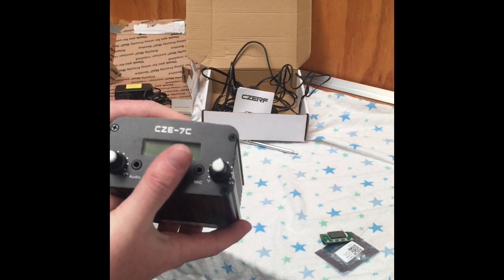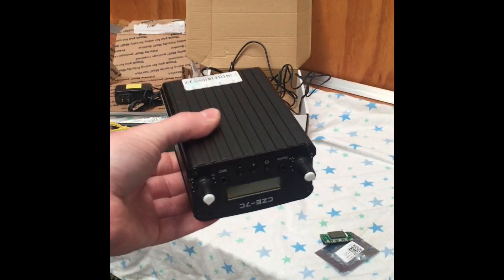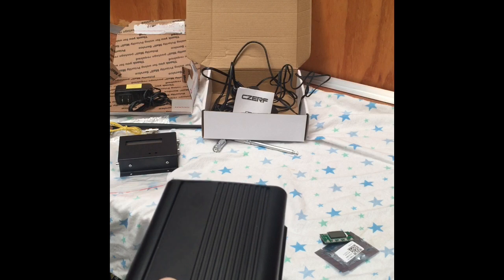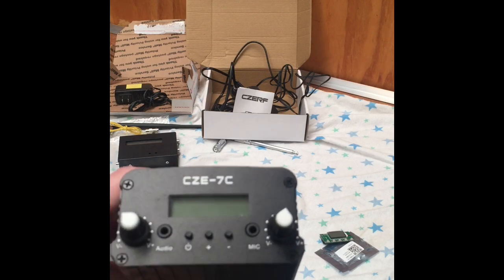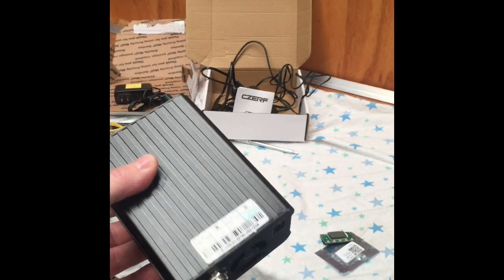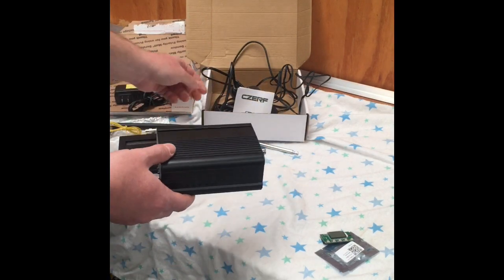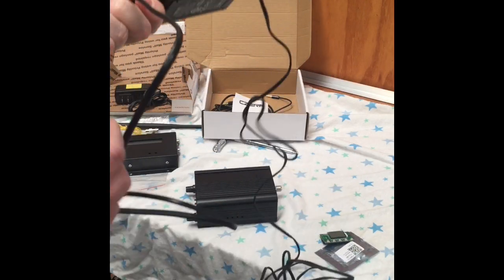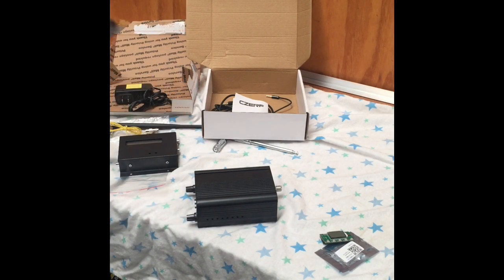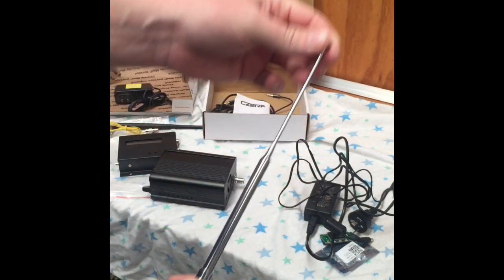The next one is the CZERF transmitter, again advertised on quite a few sites like eBay. These come well packaged. I believe these are sold as dual range — either possibly 1.5 watt or 7 watt FM transmitter, and it seems really powerful. What you receive in the package is quite good. You get the encased FM transmitter, you get a power supply — I'm from Australia so you actually get an Australian plug power supply, which is quite handy. You also receive the antenna which screws into the back — a nice extendable antenna you can adjust to suit where you're going to mount it.